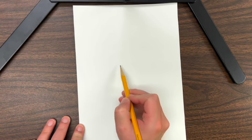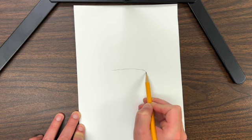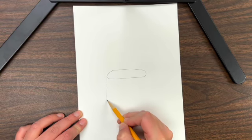You will need paper and a pencil. First, draw an oval for the opening to the vase. Then draw the body of the vase.